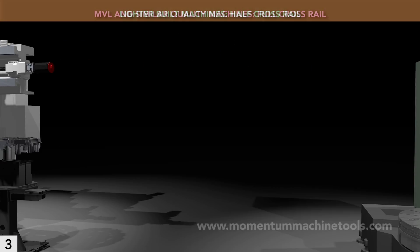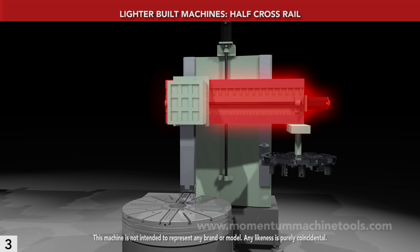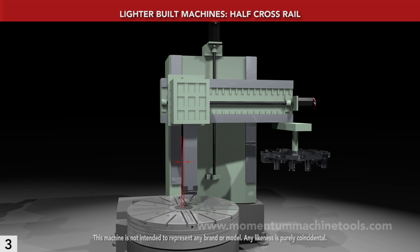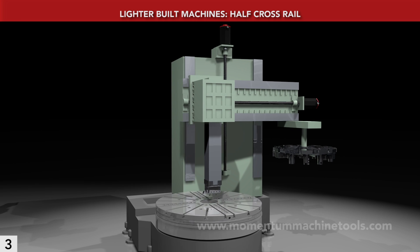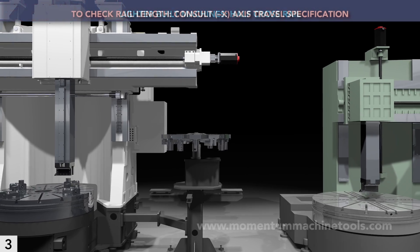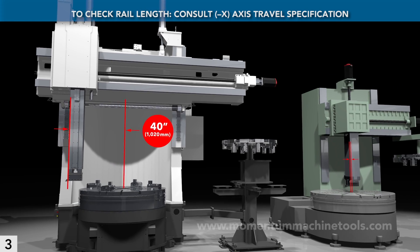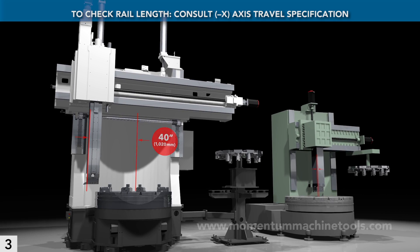By contrast, this is a half-rail machine. You'll notice that the ram barely reaches the spindle centerline. With a half-rail, you can't probe parts on their diameters, and you certainly can't use the same tool for OD and ID work. To see if a machine has a full or half-rail, check its X-axis travel spec. If negative X is about the same as positive X, it's a full-rail machine. But if it is just a few inches, it's a half-rail machine — less expensive, but with compromises.